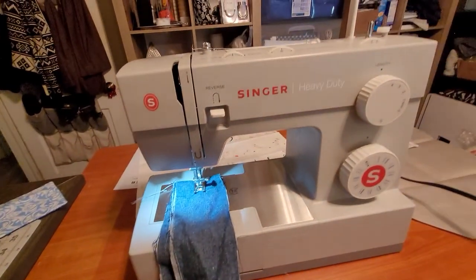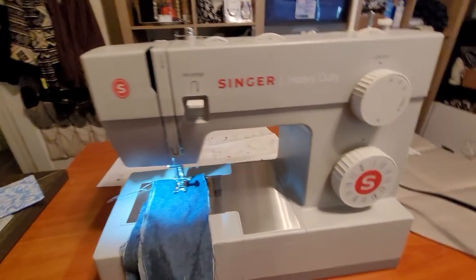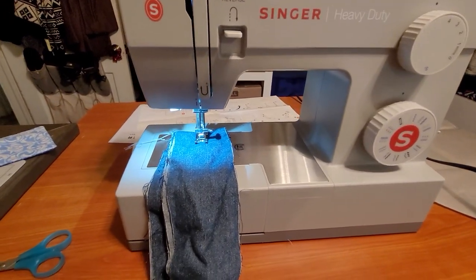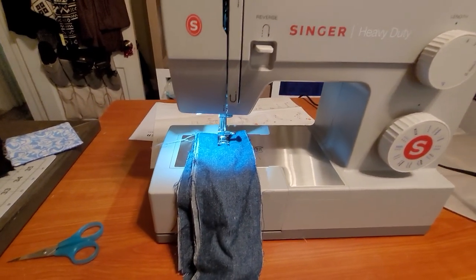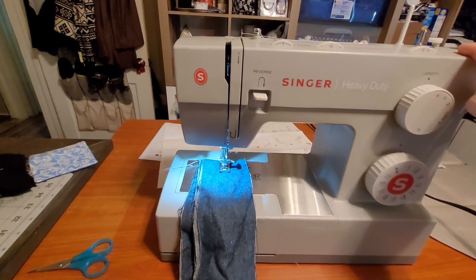Hey y'all, how y'all doing today? This is Dina, Dina B., All Sewing. I decided to change my YouTube channel name. I know it's been a while — it's been crazy.